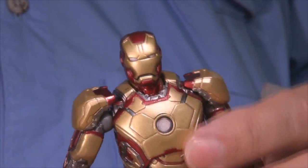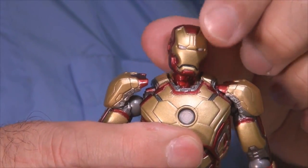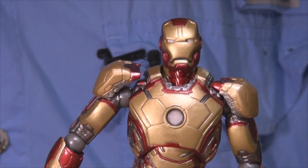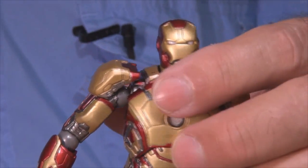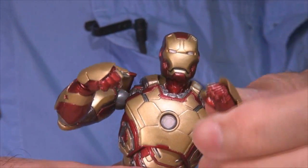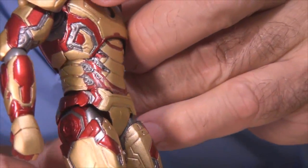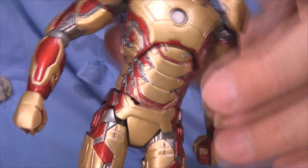The head really articulates — it's double jointed so he can swivel around and look in multiple directions, and you can raise it up a bit for more articulation. He's got throat armor protection too. The arc reactor has etching detail of the triangular shape even without a backlight. The default hands are fists for combat poses. There's really nice detail on the flexible plates along his torso area, painted in with shadings and molded detail.